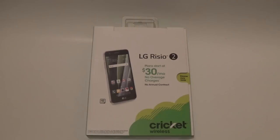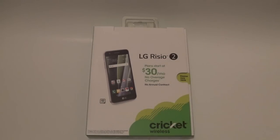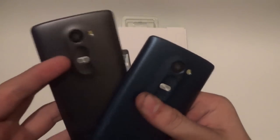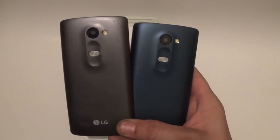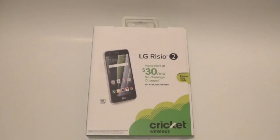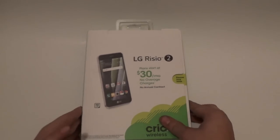What's up everyone, TechGeek Josh here, and welcome to today's video. In today's video we will be unboxing the brand new LG Rizio 2 from Cricket Wireless. If you may or may not know, the original Rizio looked very similar to these devices - the LG Leon and the Tribute 2. The first Rizio basically looks exactly the same, but now we get the Rizio 2 which improves on a lot of features. So let's get to it.